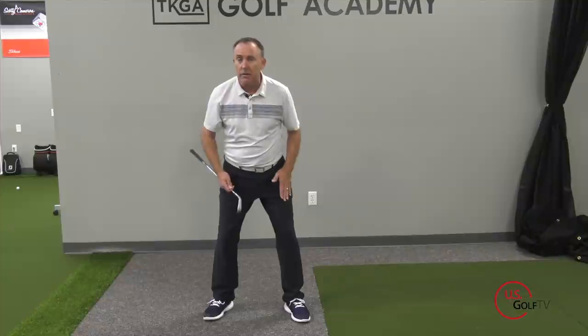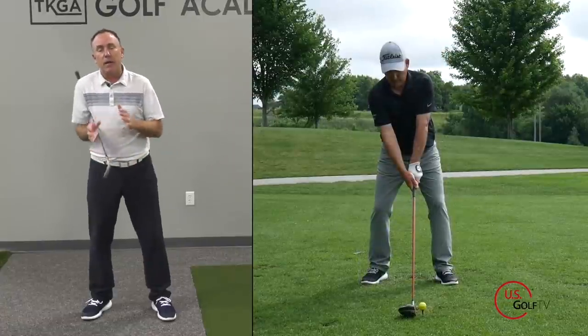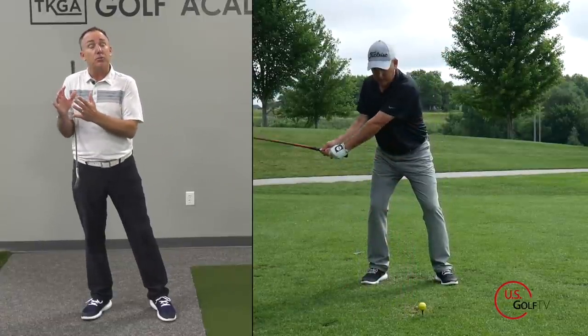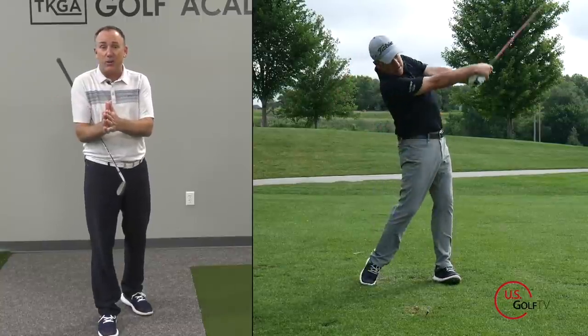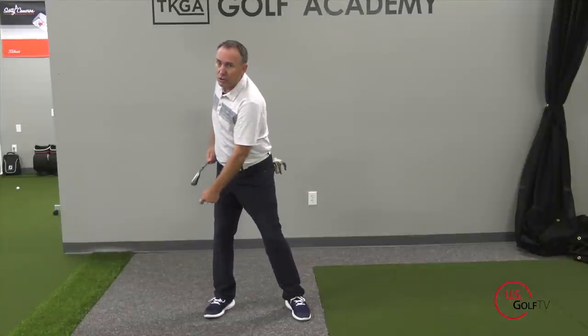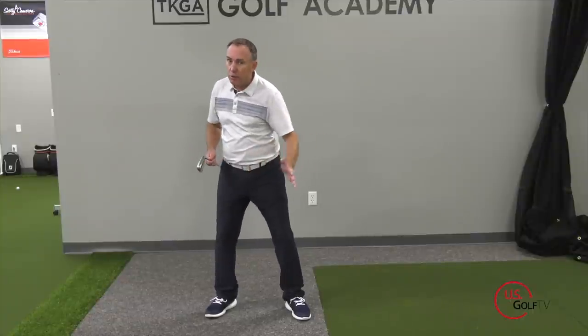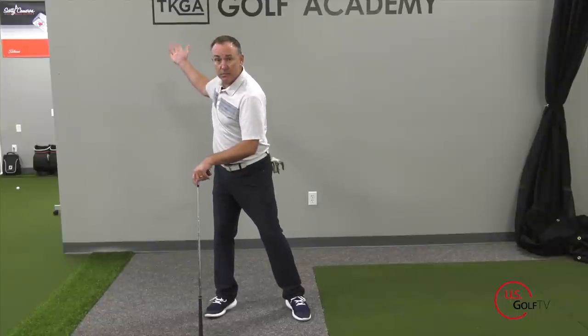The reason for that is we want the initial takeaway to be what I call an unweighting. If I have more weight pressure on my lead foot and I push it towards my trail foot, I'm getting some momentum. I'm naturally building rhythm and tempo because I want to get that club going — not slow down, but accelerate. The movement of that weight and energy is what allows me to get into a good backswing position so I can transfer it back towards the target.